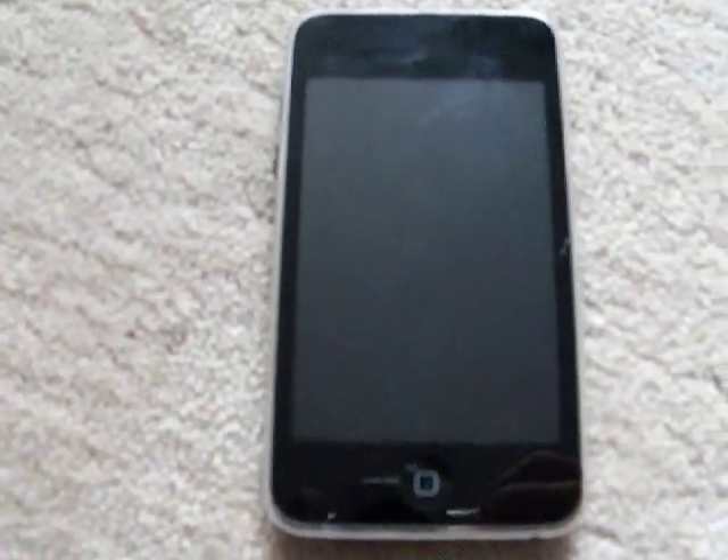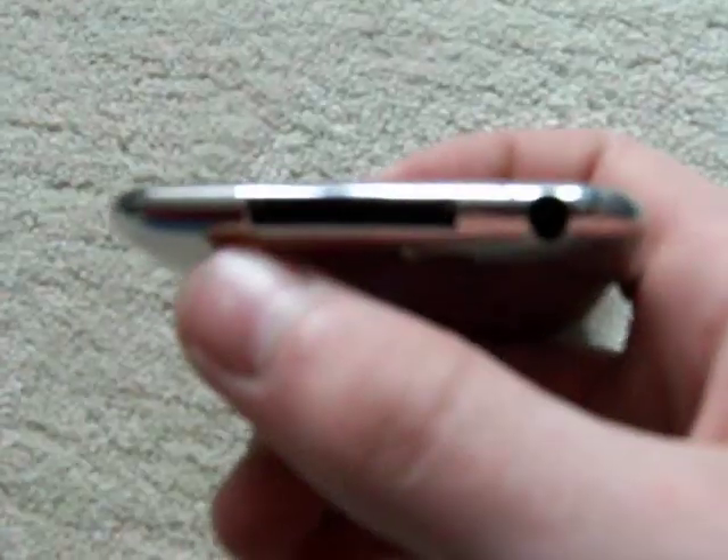What you will notice is its all-metal design, nice and tapered. It's actually 8.5 millimeters thick, but you don't notice it. It feels lighter in the hand. On the top you have the sleep-wake and power button. The Wi-Fi antenna is on the left side. You have the volume up and down control. On the other side there's nothing. On the bottom, you have the headphone jack and the 30-pin dock connector.